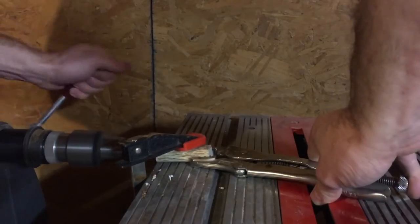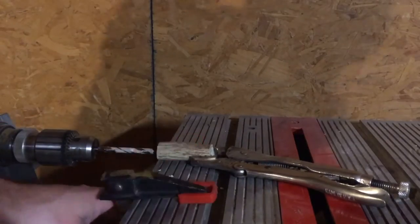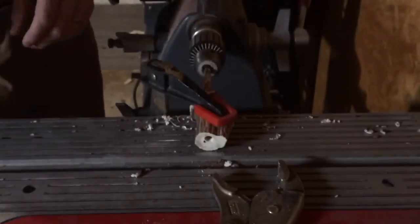The next step is drilling a hole into each blank. I'm fortunate enough to have a Shopsmith with a horizontal boring machine, but a drill press or even just a normal drill could accomplish this as long as you've got a steady hand.